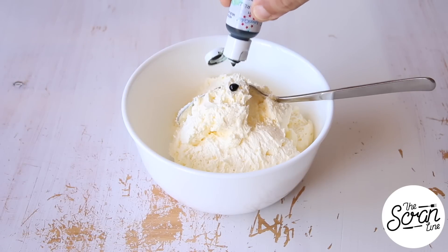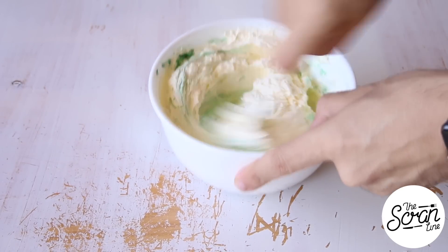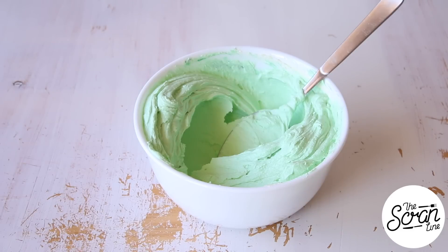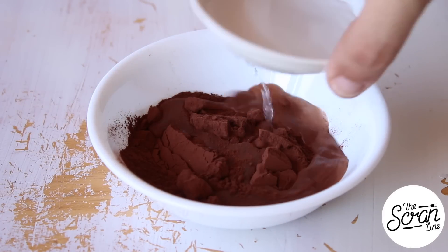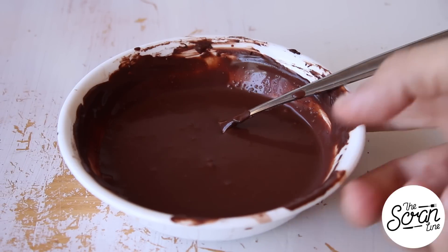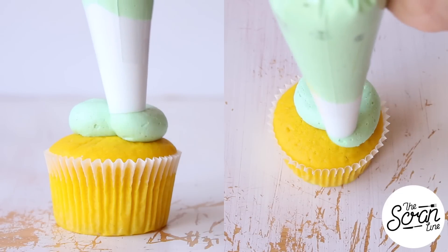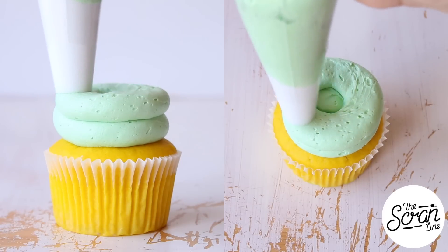We're going to prepare our buttercream frosting by colouring it a nice minty green — a little bit of green food dye and some blue if you like — and mix that in until it's evenly coloured. Now we're going to make our chocolate paste: add your cocoa to a large bowl along with your water and mix until you get a thin, runny consistency. I'm using a large round tip to frost these cupcakes in a doughnut swirl, starting in the centre and going around, then going again on top of that.